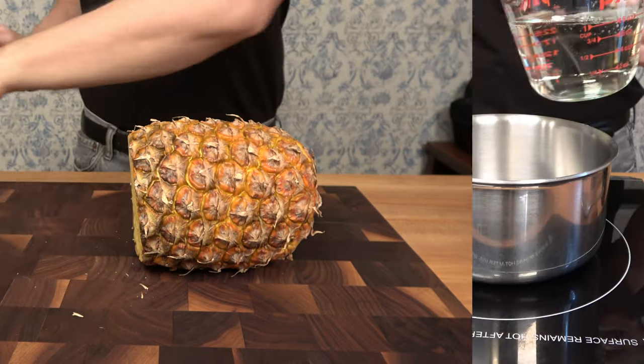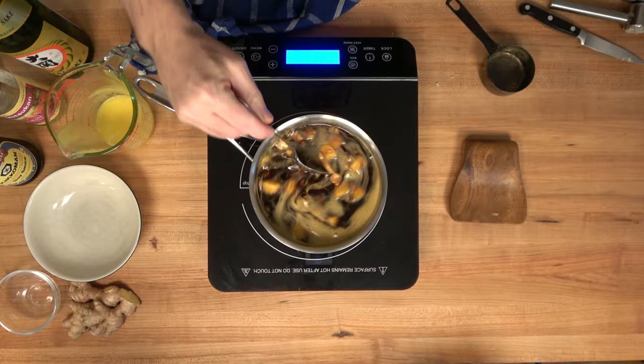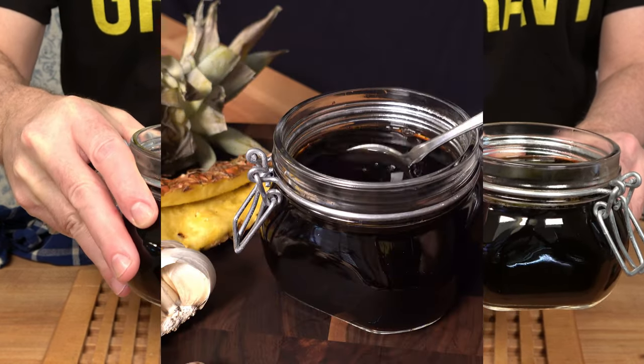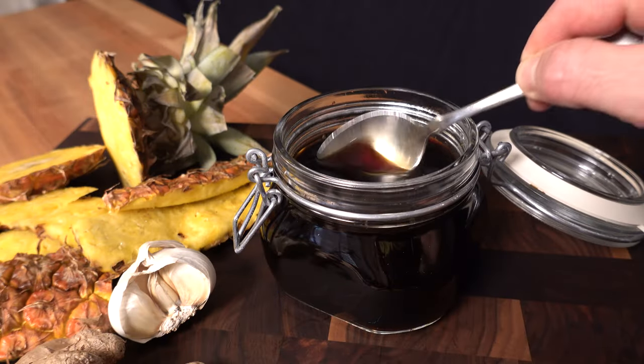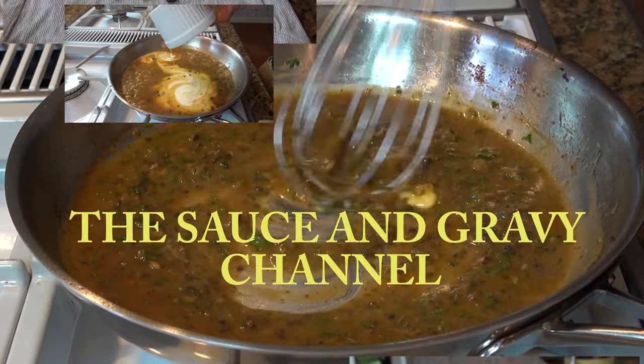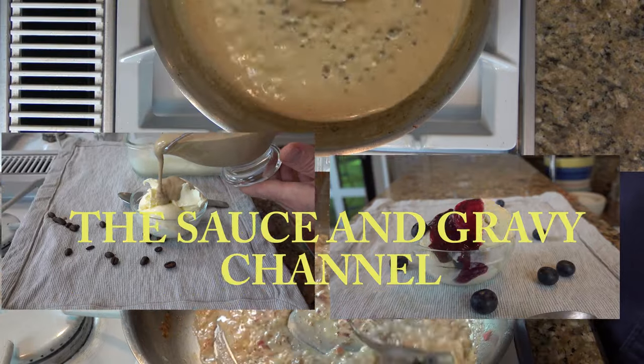You love putting teriyaki sauce on your chicken, pork, meat, and vegetables, but you're looking for something just a little bit different. How about a teriyaki sauce with a tropical twist? Welcome to the Sauce and Gravy Channel. This is Johnny Mac, and I'm going to show you how to make a Hawaiian pineapple teriyaki sauce.